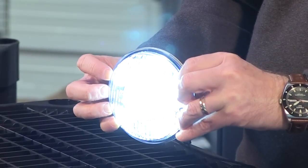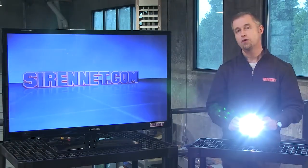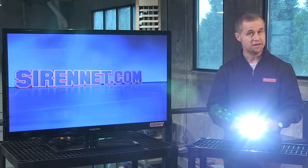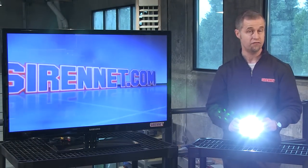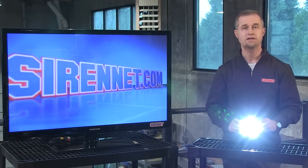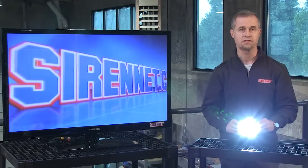All the warranty information is available on the website. Well, there you have it — a great scene light available here at Syronet. It is the model SN SL5, so check it out. And as always, many thanks for watching Syronet Television. I'm Stuart. Thank you very much.